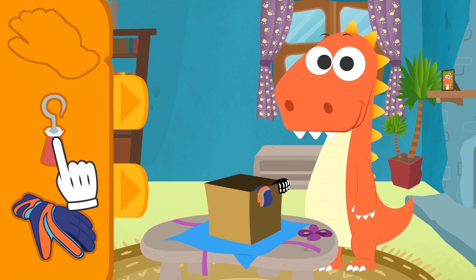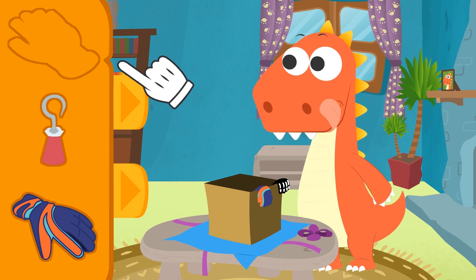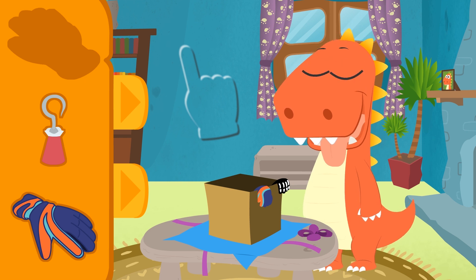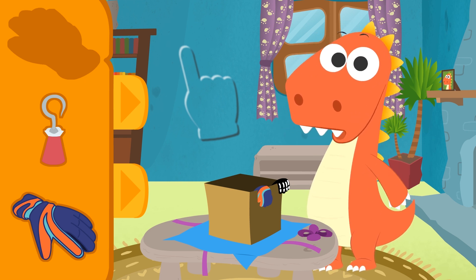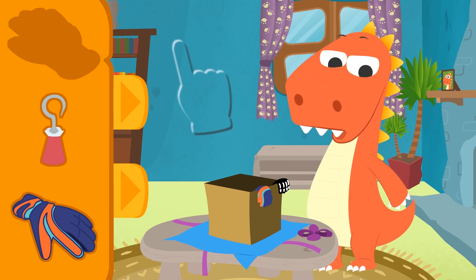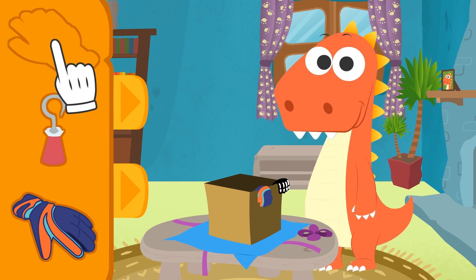Haha! Okay, I'll stop! But, Eddy! There's nothing there, see? Amazing! I'm invisible! Haha! Where am I? Over here! Haha! I'm going to pull so many pranks on you!